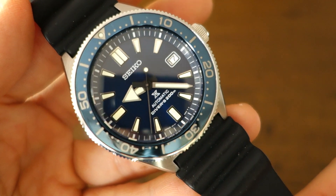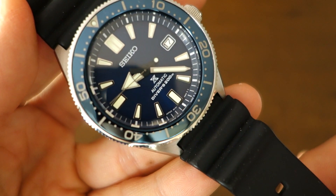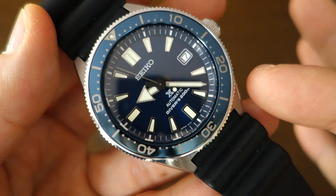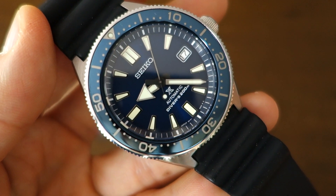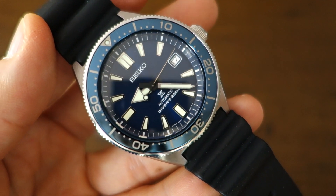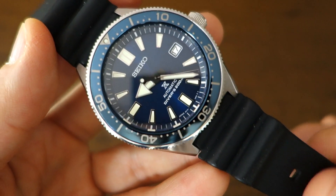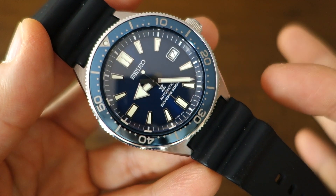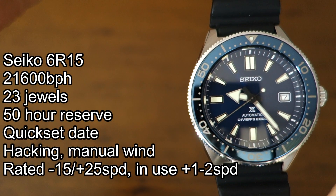The MSRP is $800 on the rubber strap. The black version also comes in a steel bracelet at $1,000 USD. As I understand it, the only place you can get the 053 blue model with the Seiko bracelet is Nerman Watches, listed around $799. I'll put links in the video description. On grey market retail it's typically around $670 on rubber, or even slightly less — around $600. So it's a slightly more expensive, more premium watch than most Prospex models I've reviewed.